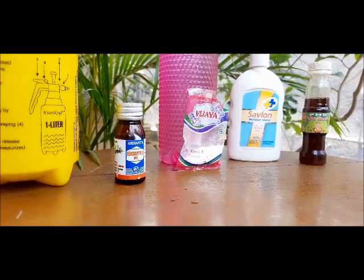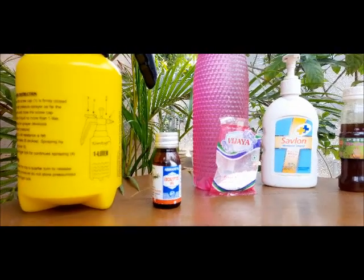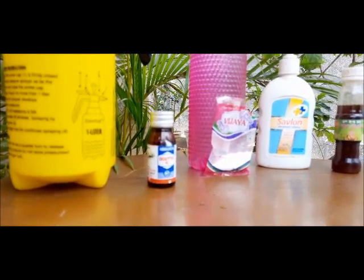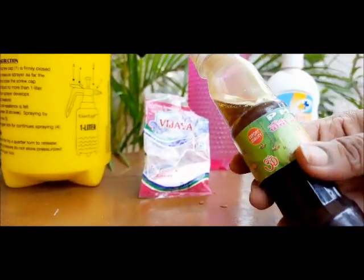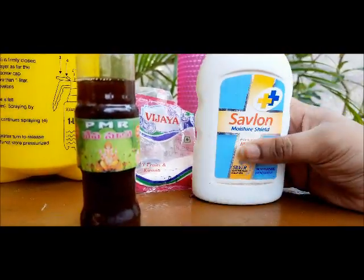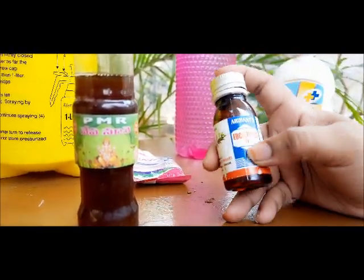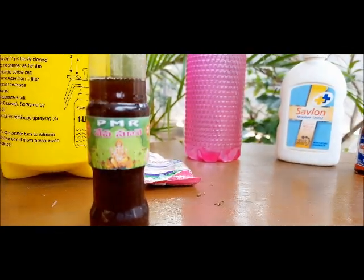Hello everyone, welcome to Urban Gardener. This is Shiny, I stay in Hyderabad, India. In this video I'm going to show you how to prepare natural pesticides using natural products. For this natural pesticide I'm using baking soda, neem oil, dish washing liquid or Savlon. If you do not have neem oil you can use eucalyptus oil, and if you don't have eucalyptus oil you can use vegetable oil as well, and one litre of water.